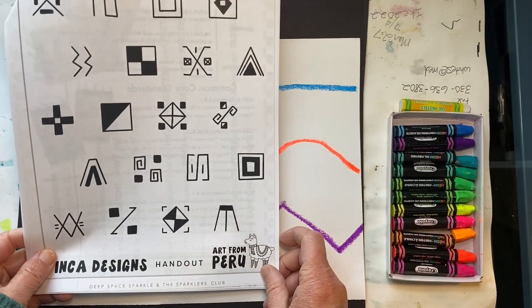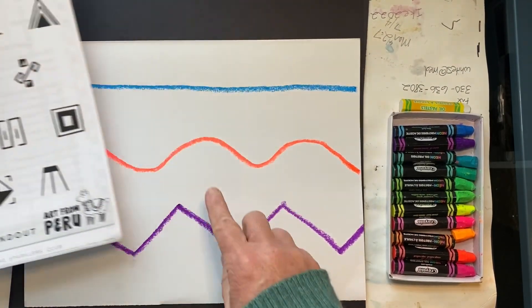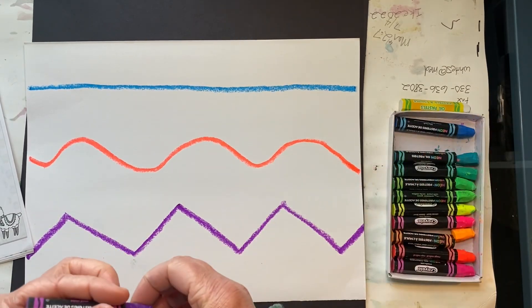Now it's time to create some patterns. Look at this Inca designs handout for some ideas. Remember, a pattern is a design that repeats.